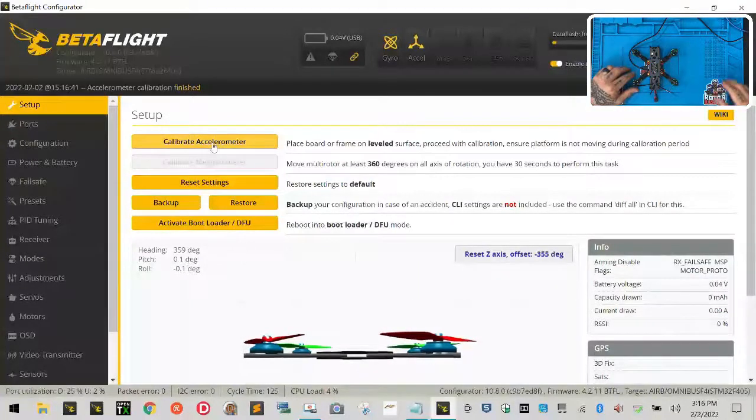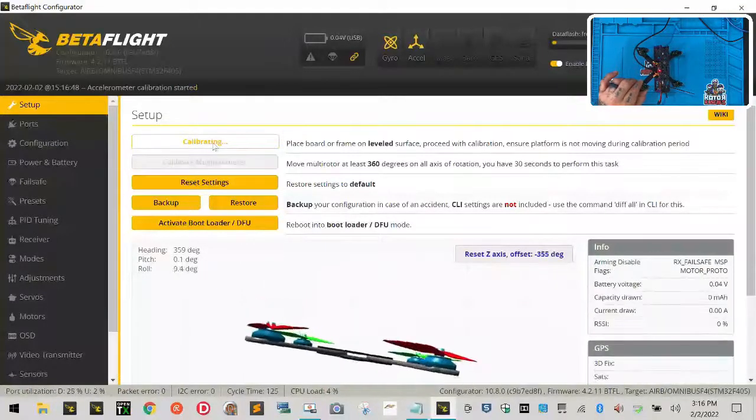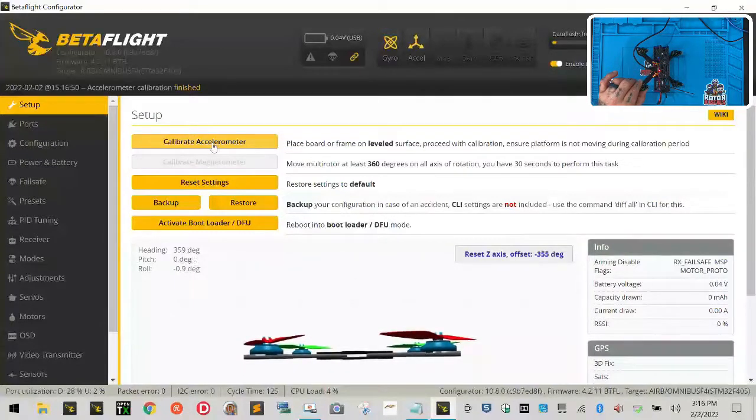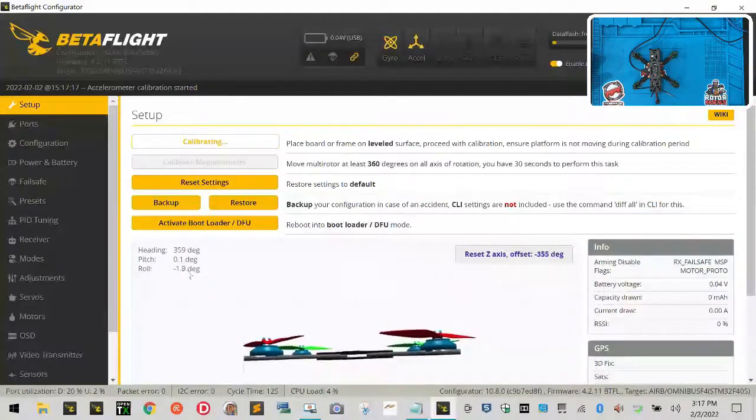Let me show you a more extreme example. If I tilt the drone at about 45 degrees and hit Calibrate Accelerometer, I'm telling it that's the level surface — but it's not, it's at about 45 degrees. When I put it down flat, because the accelerometer was calibrated at an angle, it now thinks it's tilted about 38–39 degrees to the left. So always calibrate on a flat surface so it reads near zero degrees.